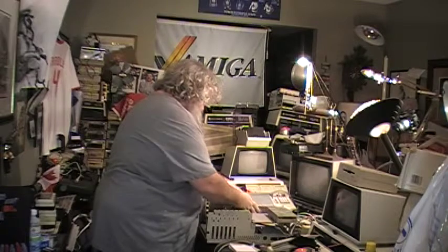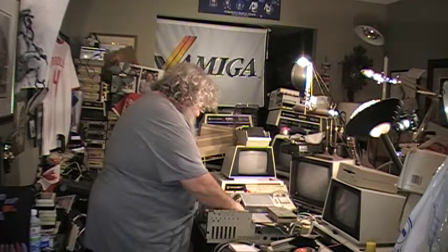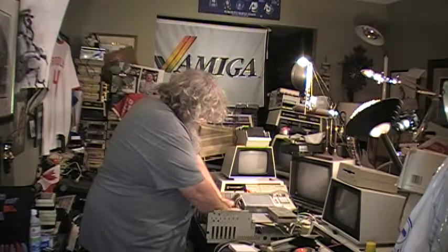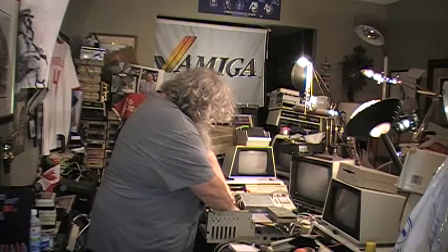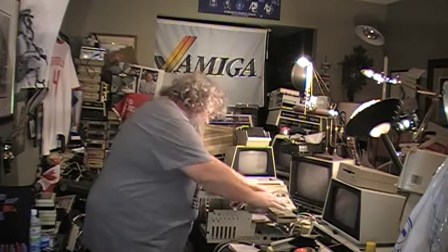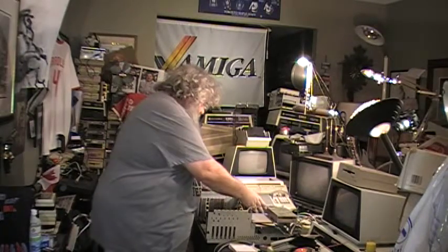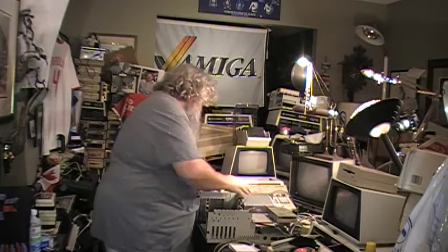We are not going to spend a whole lot of time fastening these in, because, really, I have an idea of what's going to happen. I'm not thinking there's going to be any smoke or anything, but you never know. The power supply is plugged in — well, not secure, but it's plugged in.